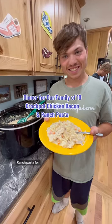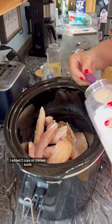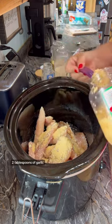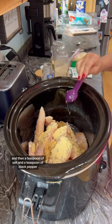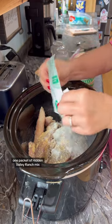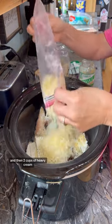I made a crock pot chicken bacon ranch pasta for our family of 10. To 3 pounds of chicken, I added 2 cups of chicken broth, then 1 tablespoon of minced onion and 1 tablespoon of yellow mustard, 2 tablespoons of garlic, a teaspoon of salt and a teaspoon of black pepper, 1 packet of Hidden Valley Ranch Mix, 1 block of cream cheese cubed, 2 cups of shredded cheddar cheese, and 2 cups of heavy cream.